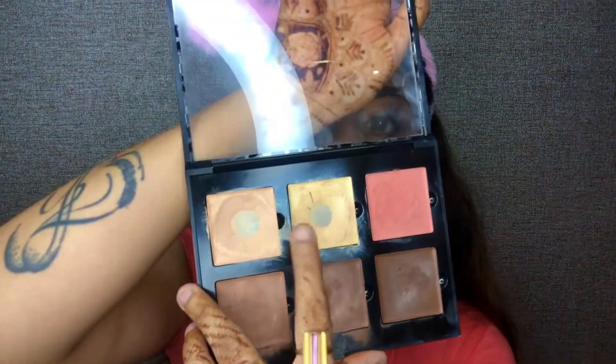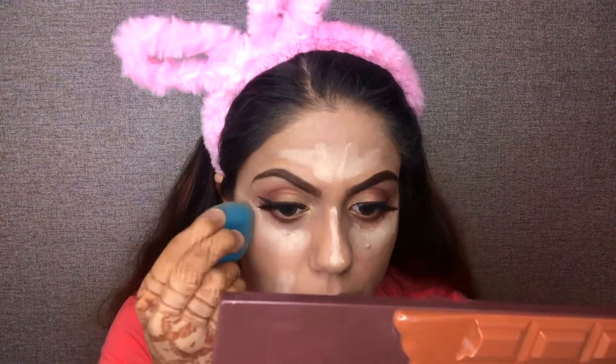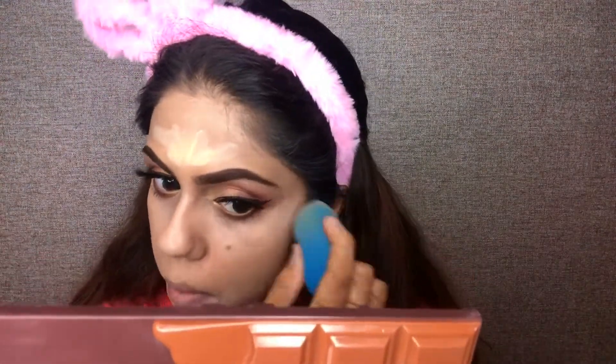Now to conceal my under eye I am taking the same palette from Anastasia and I will apply this yellow light shade on my nose, on my chin, and on my forehead. Now I will dab it with my beauty blender so that it blends well with the skin and the foundation.